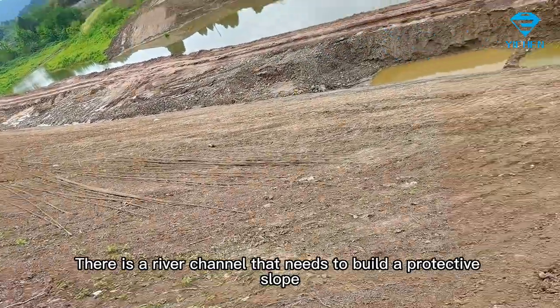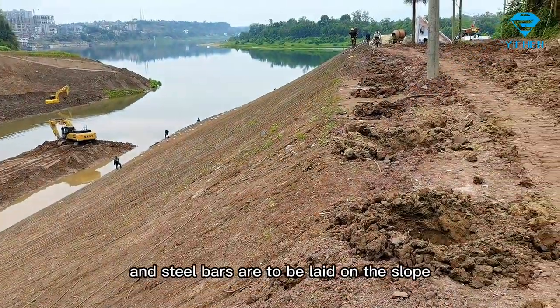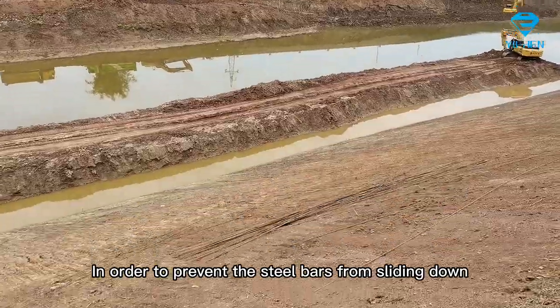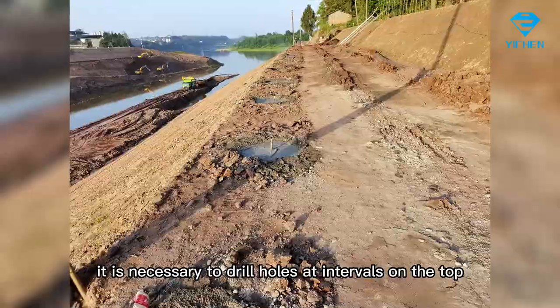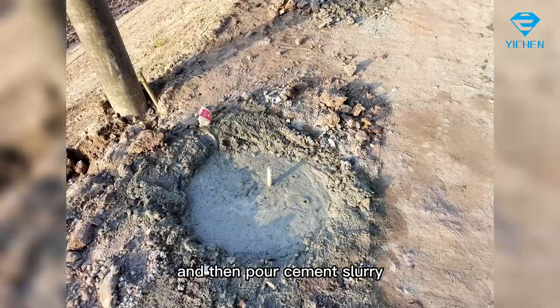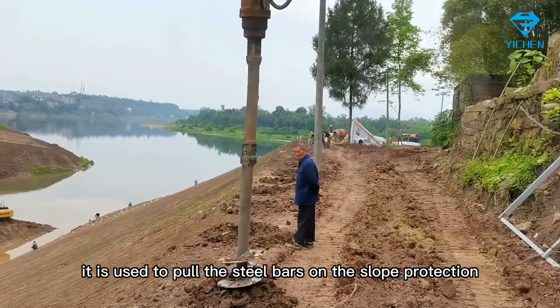There is a river channel that needs to build a protective slope, and steel bars are to be laid on the slope. In order to prevent the steel bars from sliding down, it is necessary to drill holes at intervals on the top and then pour cement slurry. After the pile foundation is formed, it is used to pull the steel bars on the slope protection.